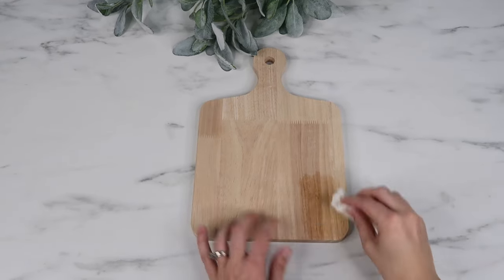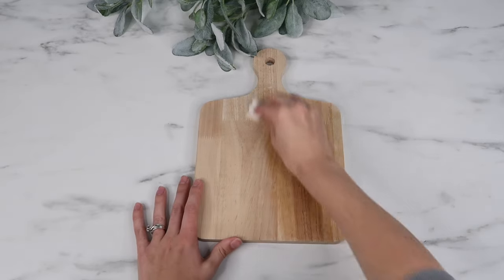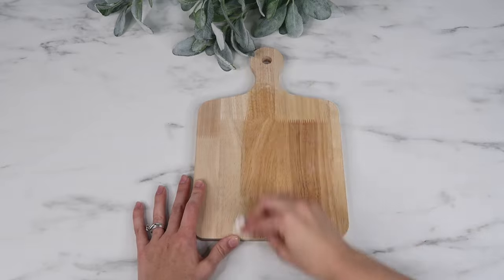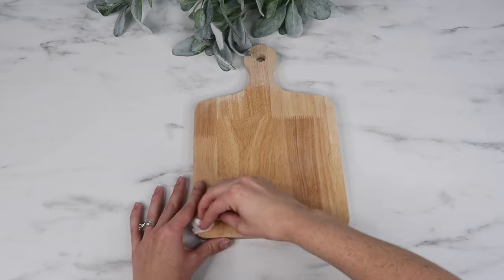There was a sticker on here and it left a little bit of a mark, so I decided to wash it off with some water and a paper towel. Normally I would skip this part. If your wood is rough, you'll want to sand it down first before adding polycrylic.